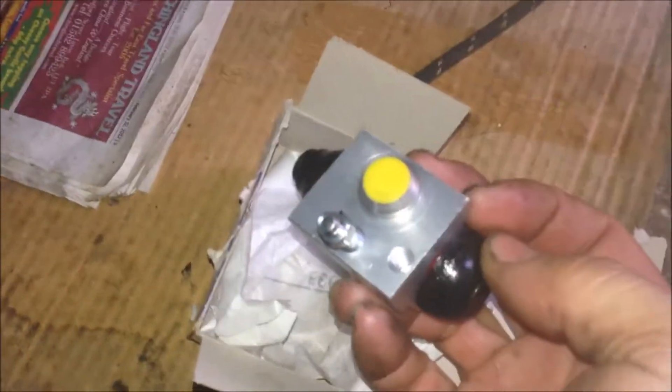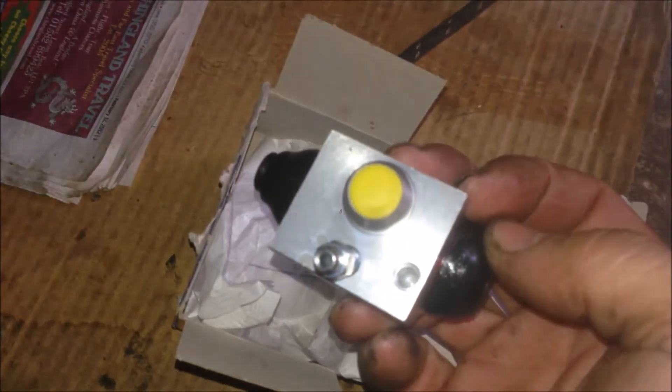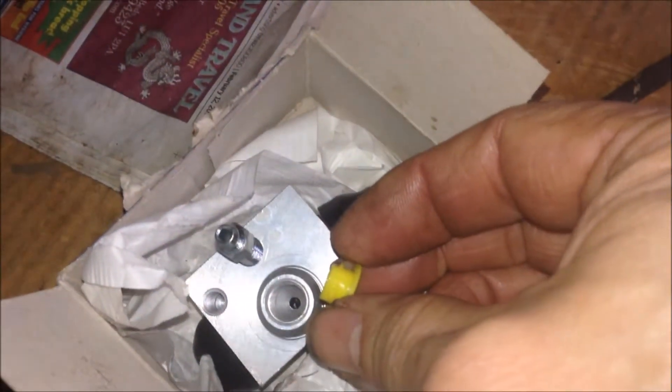For the new cylinder, we just need to remove the cap over here, and then we can screw the pipeline flare nut in here and install it that way. This is just a yellow plastic plug — get it off like that.